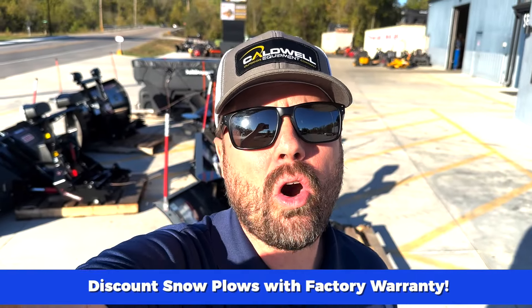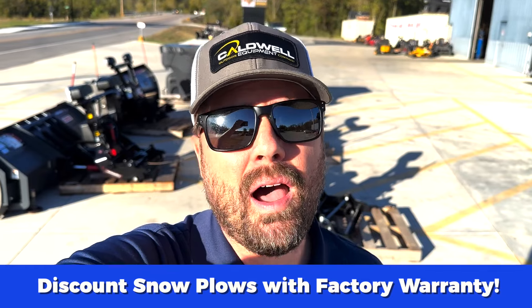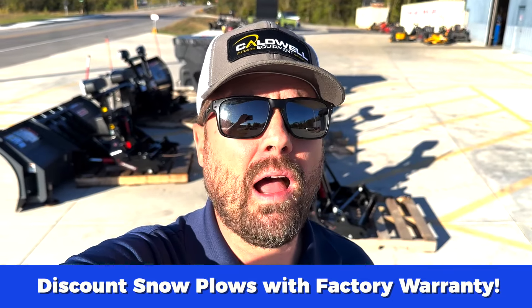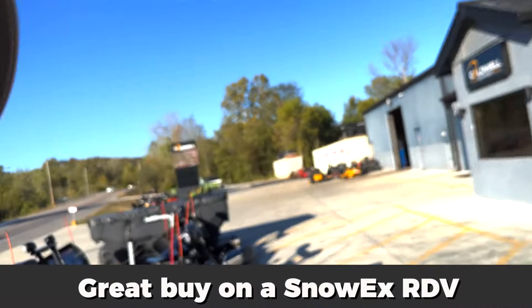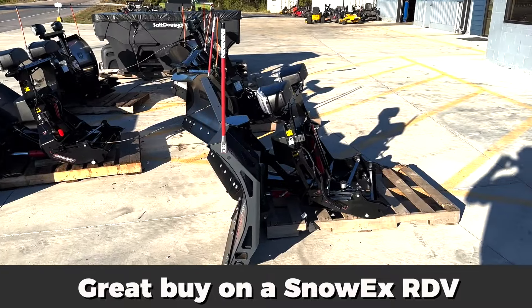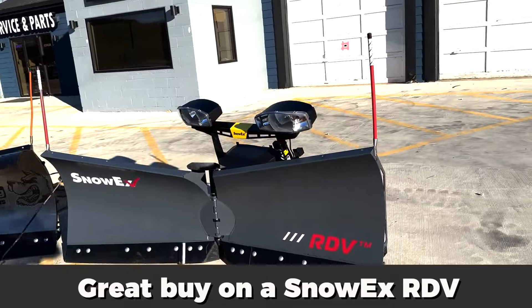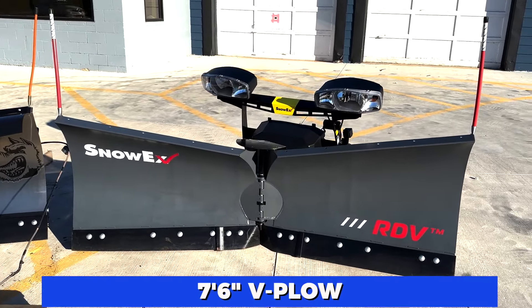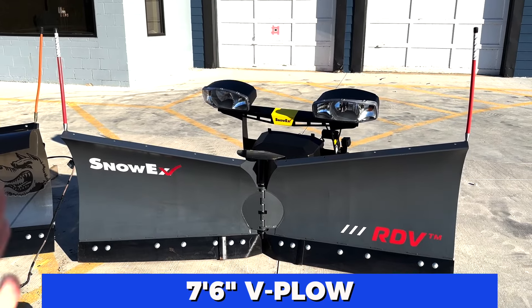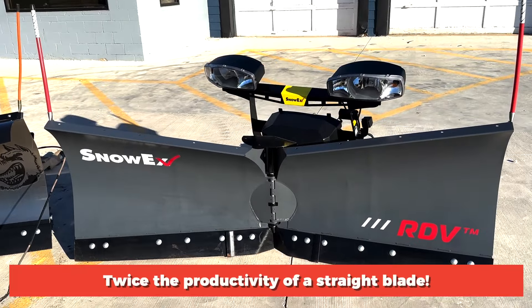Hi everybody, Justin Caldwell here with Caldwell Equipment. I've got a really good buy on a Snowex v-plow — it's barely used — and I want to show you the details on the plow here behind me. This is the Snowex RDV snow plow, a seven-foot-six v-plow designed to fit most half-ton trucks and many SUVs too.